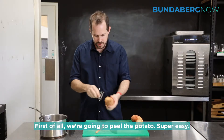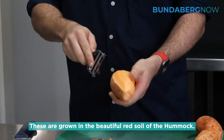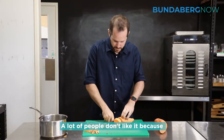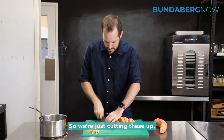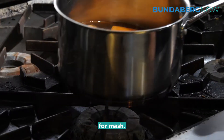First of all we're going to peel the potato — super easy, growing in the beautiful red soil of the hummock. A lot of people don't like it because it stains their cars, but it grows some incredible produce. We're just cutting these up; doesn't matter how big, just some nice chunks for mash.